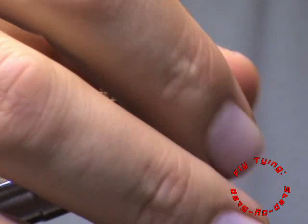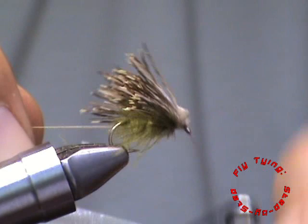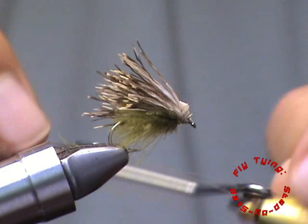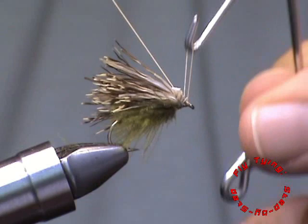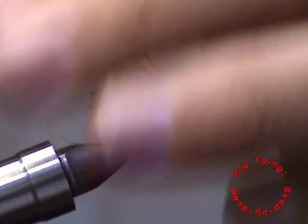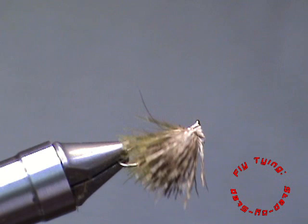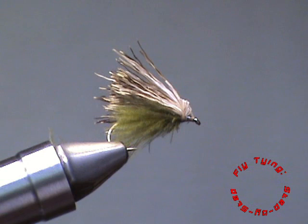So with that done I can do my whip finish and the fly is complete. These CDC and deer hair patterns are very buoyant — a very true reflection of the caddis that we find — and just an all-around joy to fish. After I have tied it in I will just check that the deer hair sits on top of the CDC to make sure that it doesn't come past the CDC on the sides. And there you have it — your CDC and klipspringer deer hair caddis.